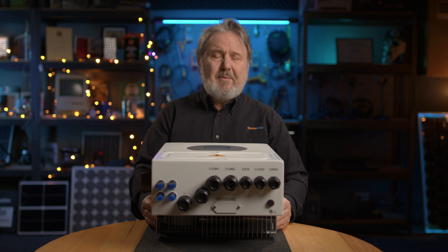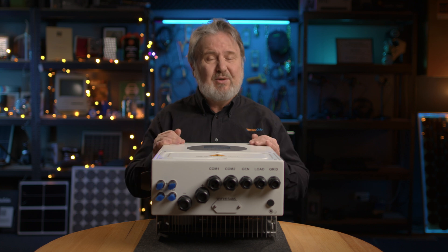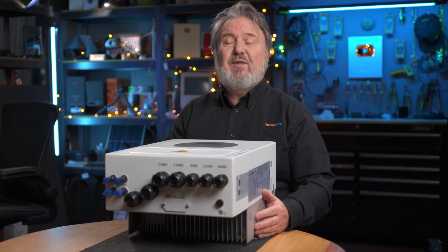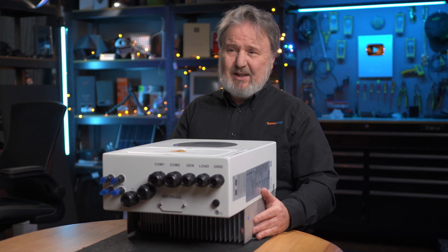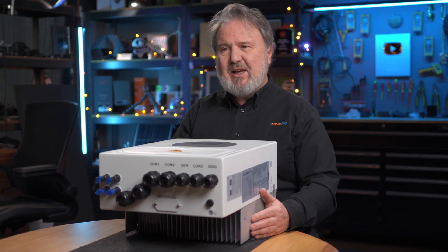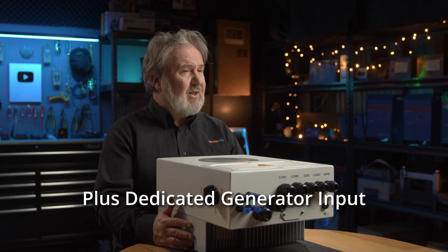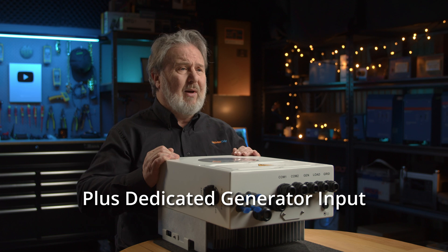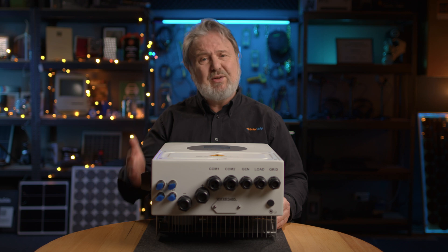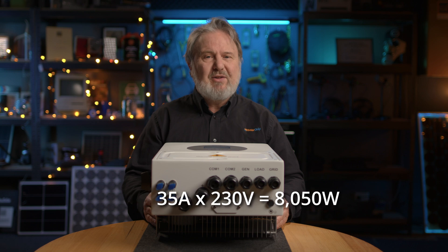With two MPPTs, you can have different numbers of panels on each string or each input, which is really flexible. In terms of AC power, it's got a 5000 watt — or 5000 VA to be more correct — rated output, and the same 5000 watts on its UPS backup port. So it's got backup functionality: if the grid fails, you've still got that 5000 watts of continuous power, or 21.7 amps. It can do what's called pass-through — it can pass through up to 35 amps to the loads on the backup circuit. So when the grid's available, you've actually got more than 5000 watts of potential power to those loads.